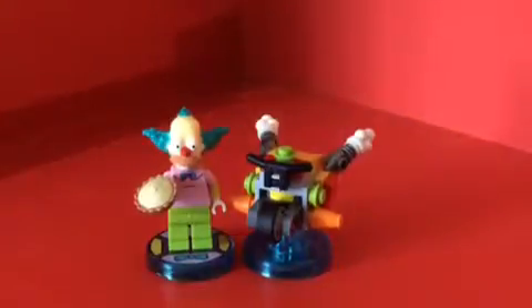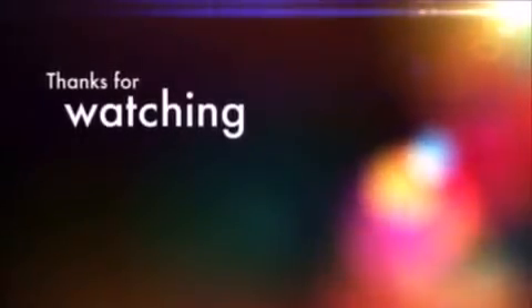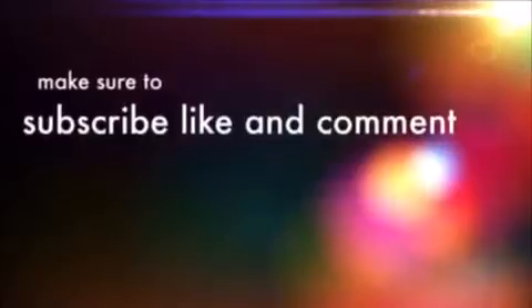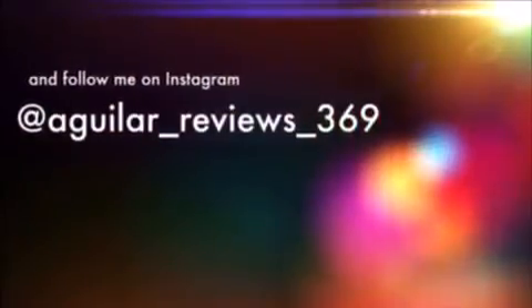Thank you for watching. Stay tuned for new videos every Thursday and Saturday. This is JAR369 — have a good day and goodbye.